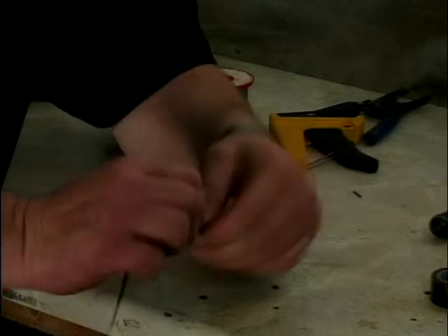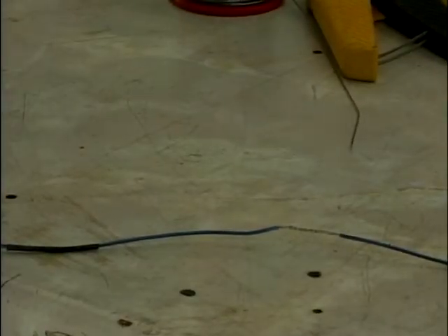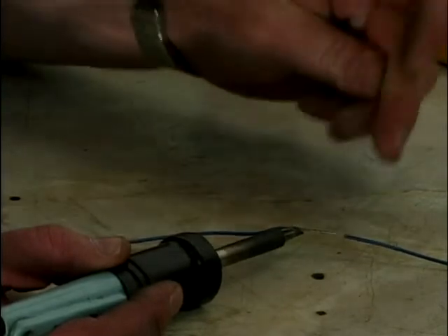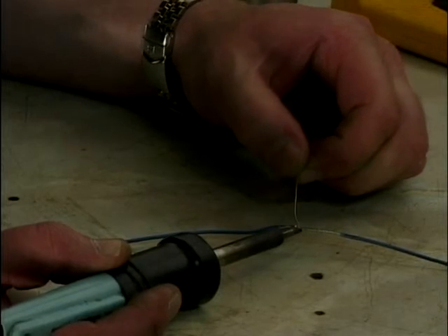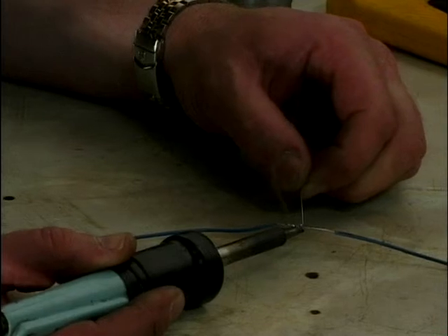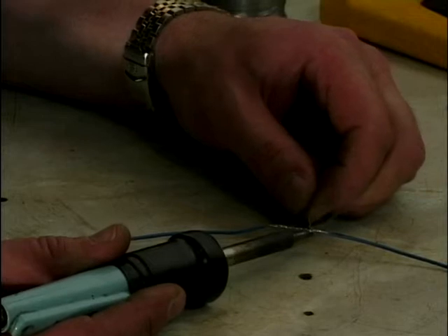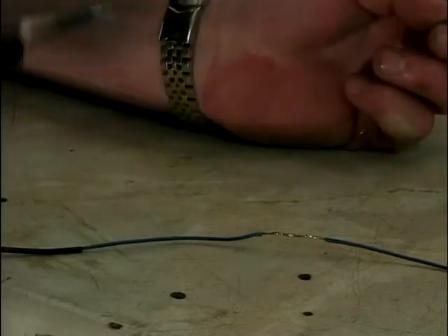Twist them together — that gives you a nice neat finish and the wire isn't that much thicker than the insulation. Once we've done that, take your soldering iron, warm the wire up and run some solder all the way down it. Keep running the solder along and let it run into the strands of wire. That now is as strong as you'll get.